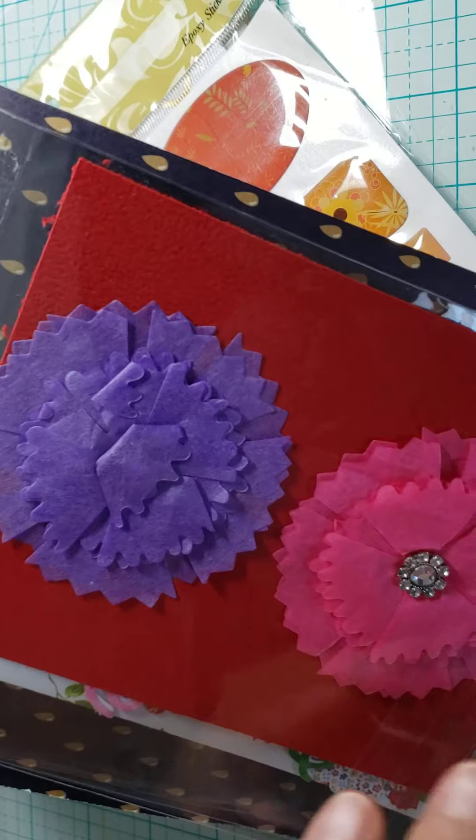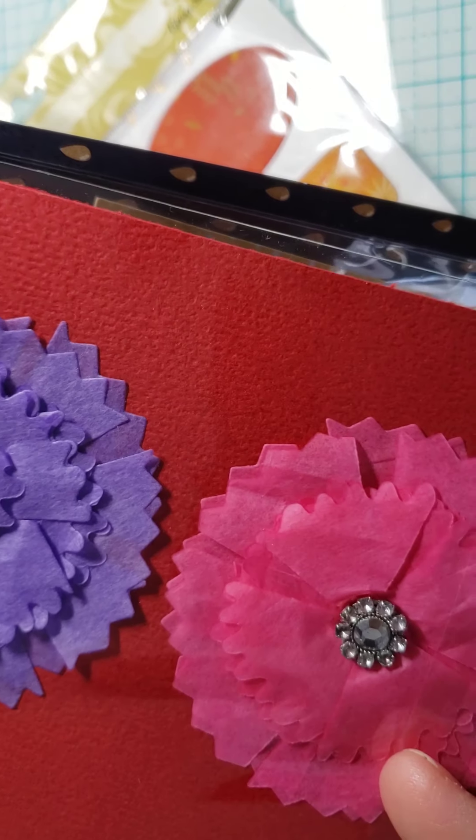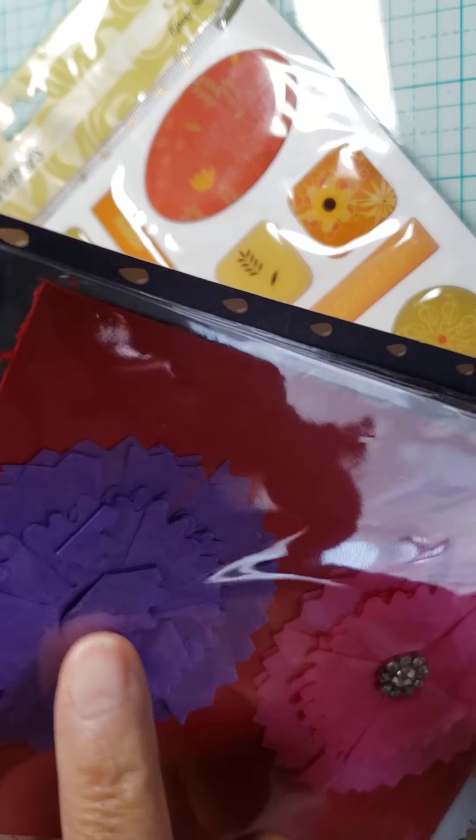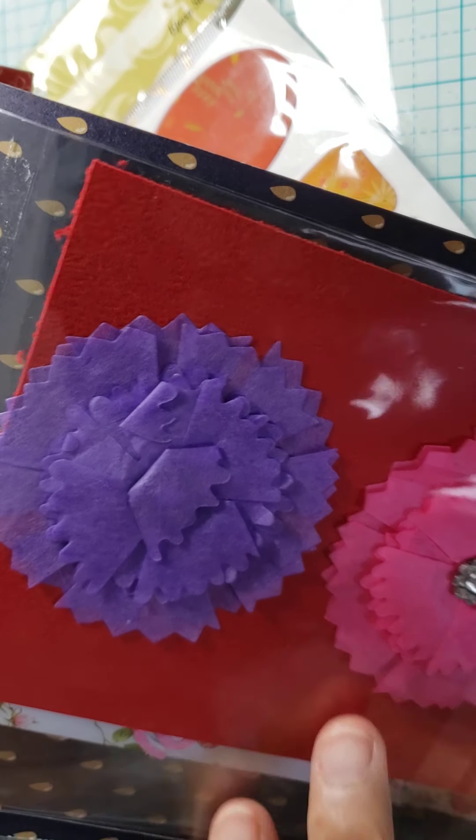And here she made me a couple of flowers — pink and purple, my favorite two colors — with a little bling. This one's folded up; I think it has the same kind of bling. I just don't want to take anything out until I get ready to use it.